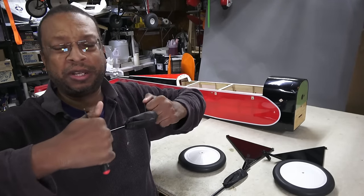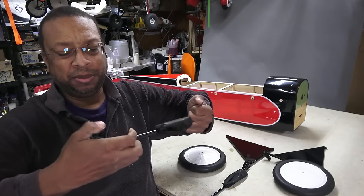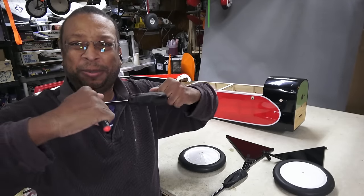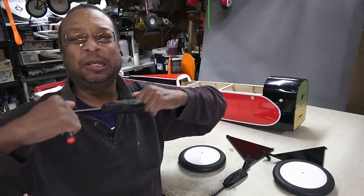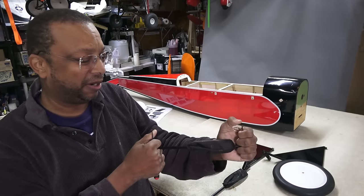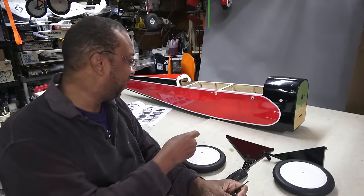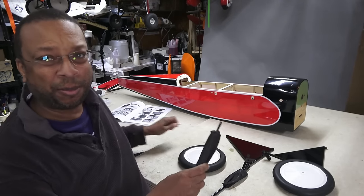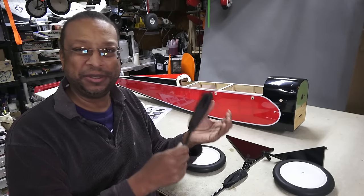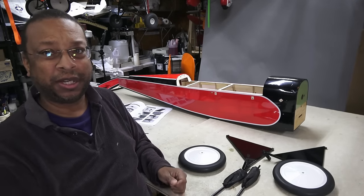I imagine once it gets the full weight — approaching probably 20 pounds with this plane — it'll perform better. I didn't want to bend my hex drivers. So it's pretty cool that there are actually functional pump-up struts in here that absorb the landing load. I look forward to seeing how they work in actual flight, whether they really absorb everything or just make the plane bounce like a kangaroo.